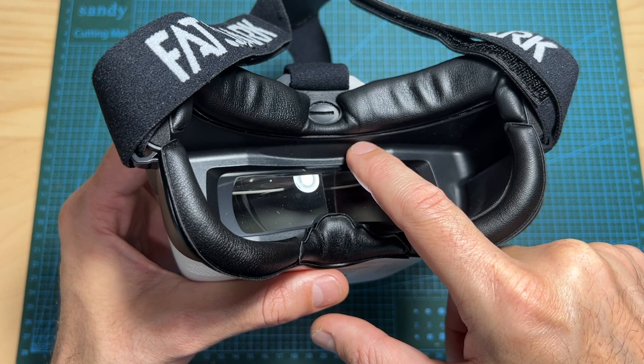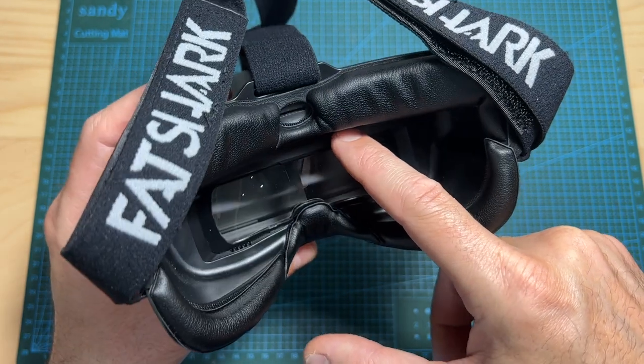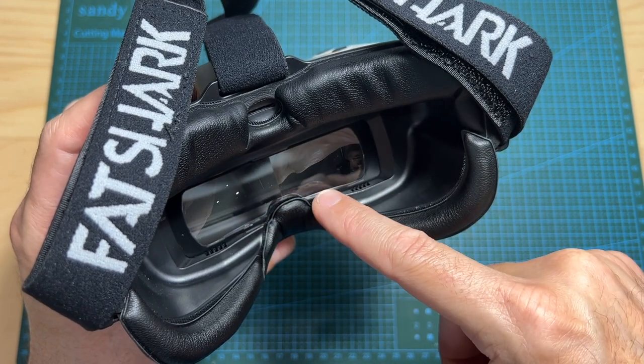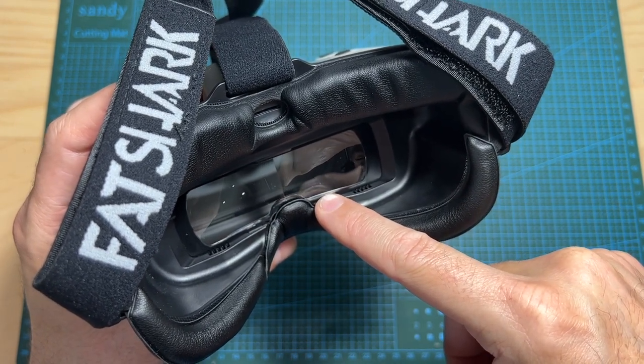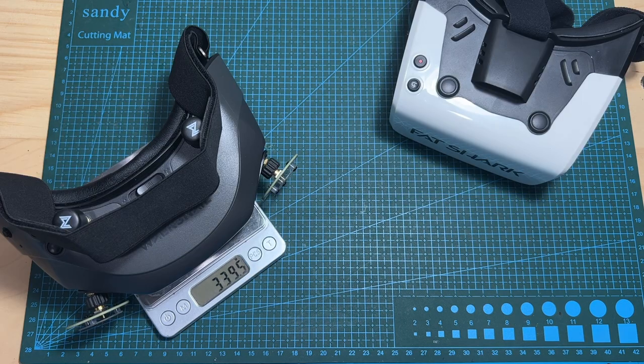These goggles use a single 4-inch 1080p 60fps display, using a mirror and Fresnel lens to reflect the same image to each eye. In terms of weight, the Recon HD goggles weigh 327.9 grams, compared to the Walksnail slash Dominator HD goggles which weigh 339.5 grams.